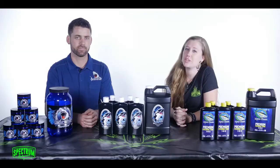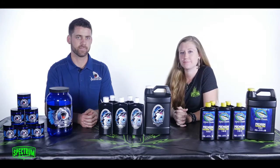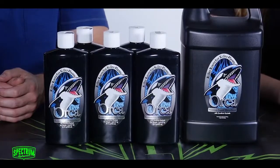Hi everyone, I'm Crystal from Spectrum Hydroponics. I'm here today with Jim from Great White and he's gonna tell us about some of their products. I'm Jim Egan from Plant Revolution. We're the makers of Great White and Orca, some of the products you may know.